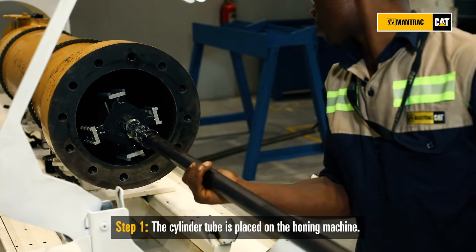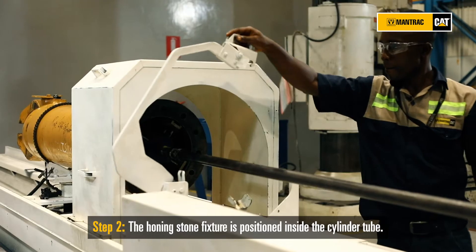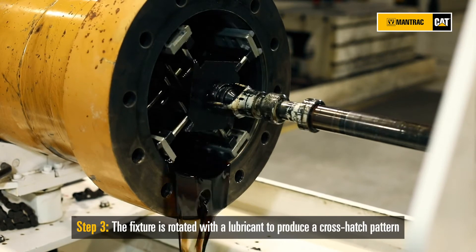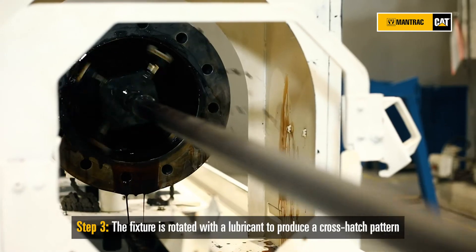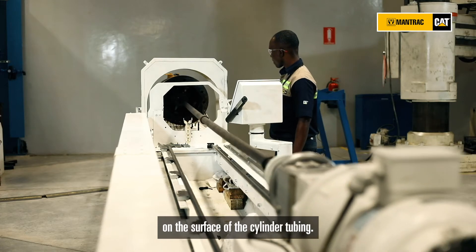The cylinder tube is placed on the honing machine. The honing stone fixture is positioned inside the cylinder tube and rotated with a lubricant to produce a cross hatch pattern on the surface of the cylinder tube.